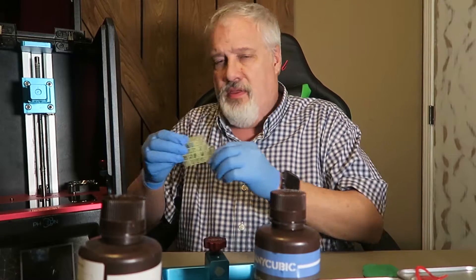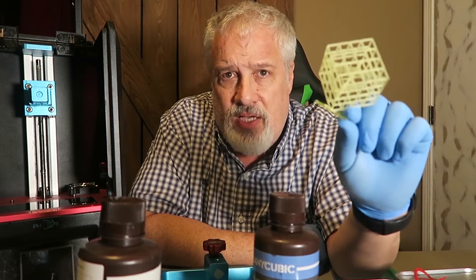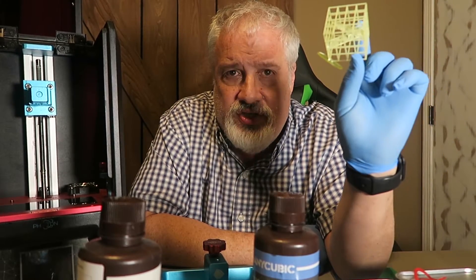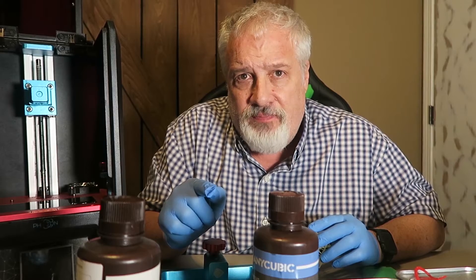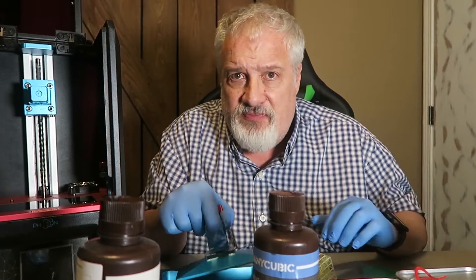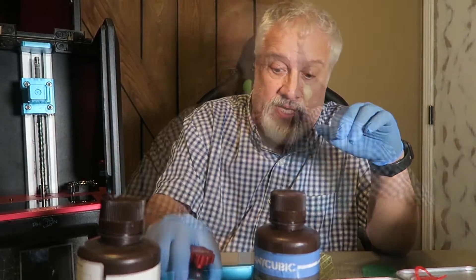Your beautiful print — meaning this guy. I'm sure you've all seen this on the Anycubic DLP Owners Group Forum. This is the Anycubic Torture Test, or Lattice Cube. This is extremely important. When you receive your Anycubic Photon, the first thing you do is level the build plate — we talked about that in the last video. Also, take the USB drive that came with your Anycubic Photon, copy those files onto your computer, then throw that USB drive in the garbage, because it's garbage.